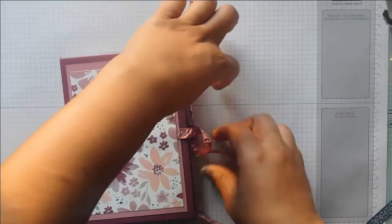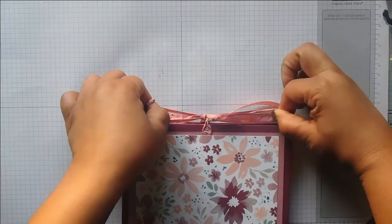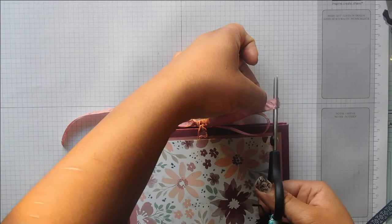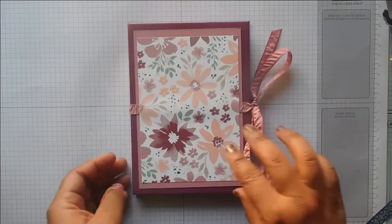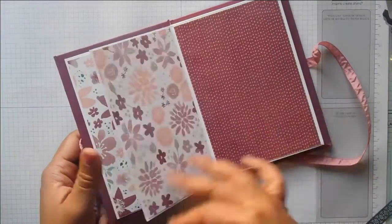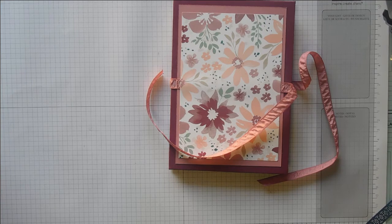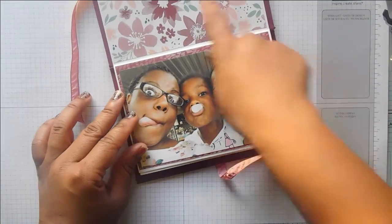This ribbon will be our closure — just tie a bow. I've got a nice good sized bow there now. And that is it! I hope you like this album and give it a try. It's a really quick and easy way to make a quick album. It just opens up there and you've got your pages — this is just the right size for photos. You can see it's just the right size for a photograph — you could have some journaling up the top and your photo at the bottom.